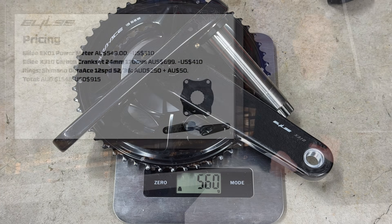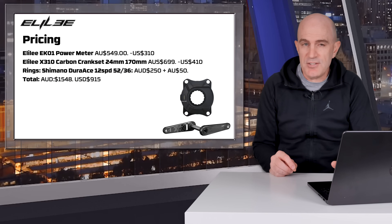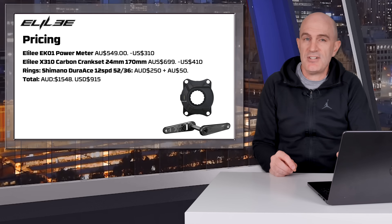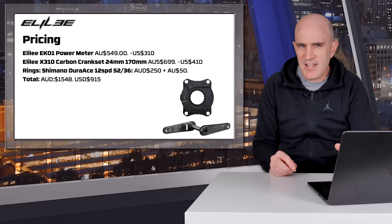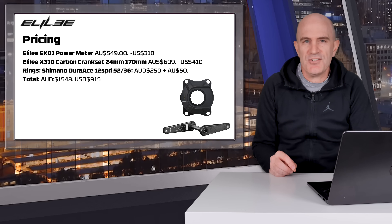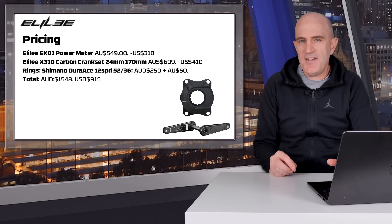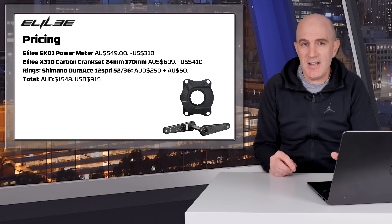When it comes to pricing, the EK01 alloy version comes in at around $550 Australian or $310 US. The crankset comes in at about $700 Australian or $410 US. Factoring in the rings, it's about $300 Australian or around $195 US. The total cost for this setup was about $1,548 Aussie or around $900 US. So there's more to the pricing than just the power meter spider — what is a relatively cost-effective spider meter doubles or triples in price when factoring in everything else you might need.